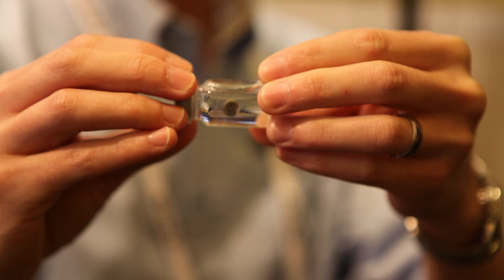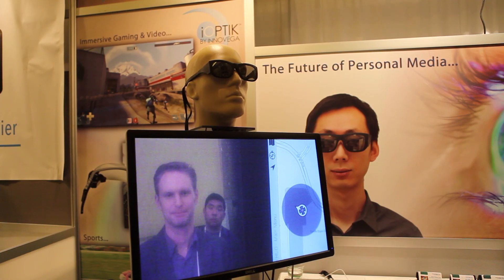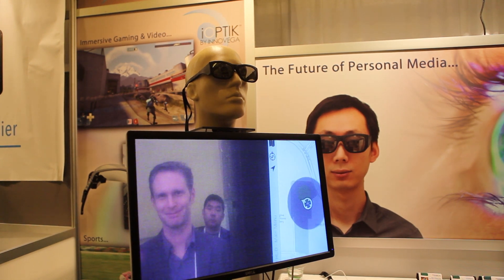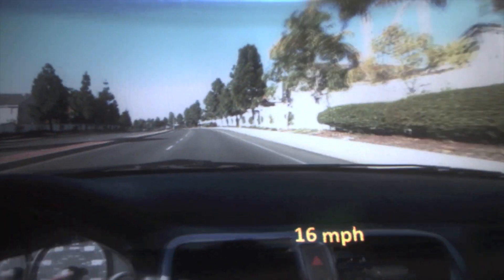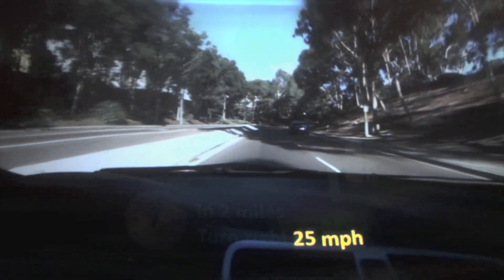The contact lens has multiple optical paths. It has a normal distance vision path where we can put in a prescription to correct your vision, and it allows you to see your normal environment regularly. We also have a different optical path for the display. That allows your eye to basically be turned into a magnifying glass, and when you put on our eyewear, you can now see that display in sharp focus.